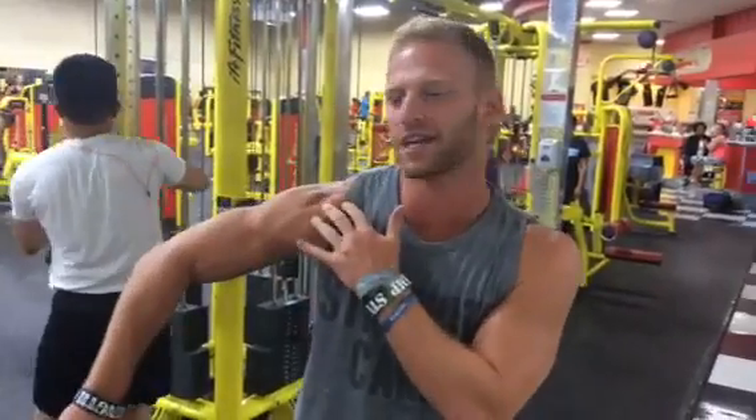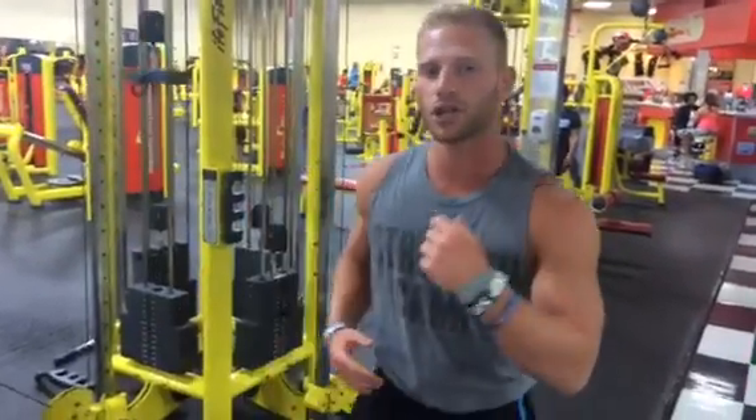I hurt my shoulder when I was a sophomore in high school at a wrestling tournament. I was doing good at the tournament and this kid was putting a bar on me and he was going to pin me. My shoulder got a torn labrum from it. It was messed up for years. What I did to rehabilitate it was build muscle around the shoulder — benching — but these four exercises helped a lot and I'll show you them right now.